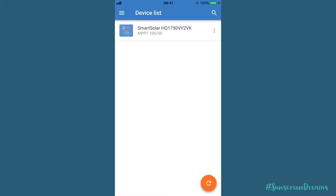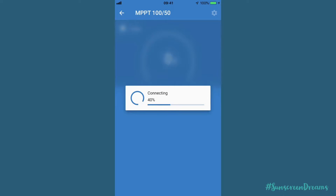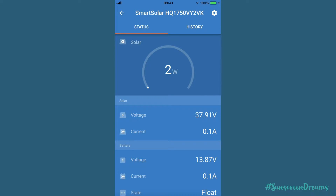We've now come out to the van and as you can see on our phone here we've connected into the SmartSolar charge controller. We can see there's one device on here at the moment. We also have the battery monitor which when powered on would appear in the list. To connect, all we're using is a Bluetooth connection between our phone and the charge controller. While it's connecting, it's checking via our internet connection whether there's a firmware update available to download onto the charge controller itself.